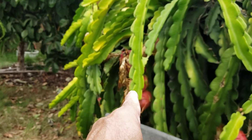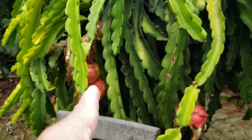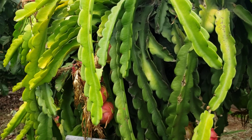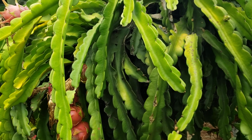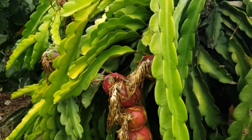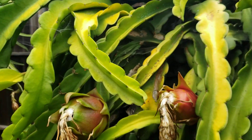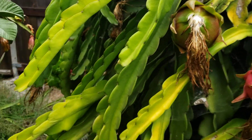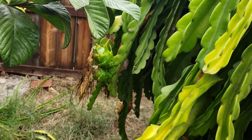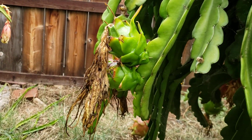This one is also late in blooming compared to the other ones. This, by the way, is the Haley's Comet, so that's good — there's still some green on it.